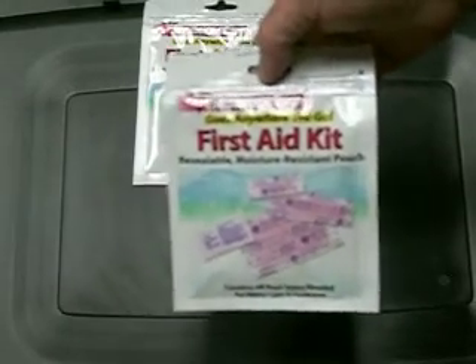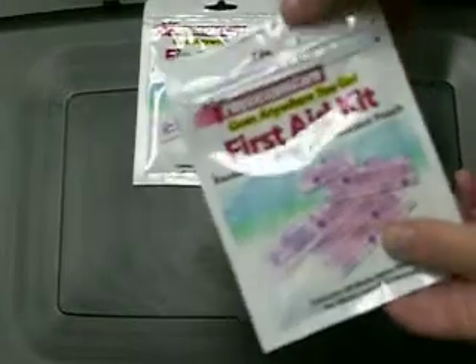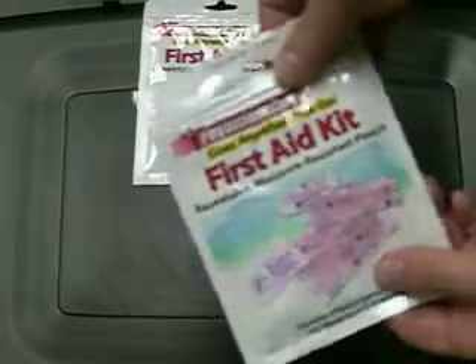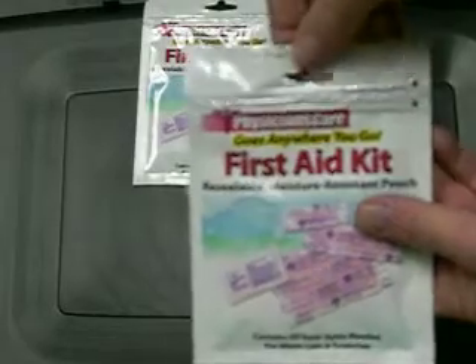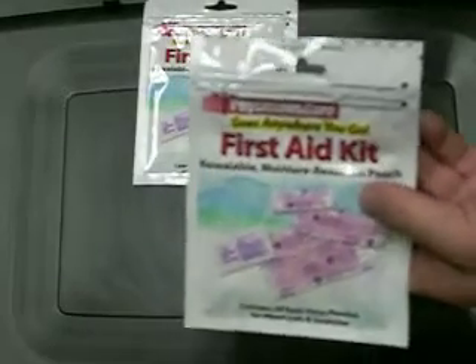Welcome aboard another CountyCom video. Today we're excited to talk about the new Pocket First Aid Kit that we're carrying. The outstanding feature about this is it's in a cryopack container. The neat thing about the cryopack container is it is resealable — almost like food products where you rip it open, then you have a zip lock. You can get to your first aid items and then seal it up and keep the rest fresh and clean.